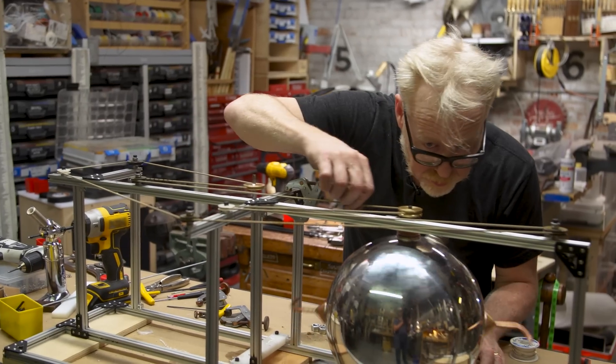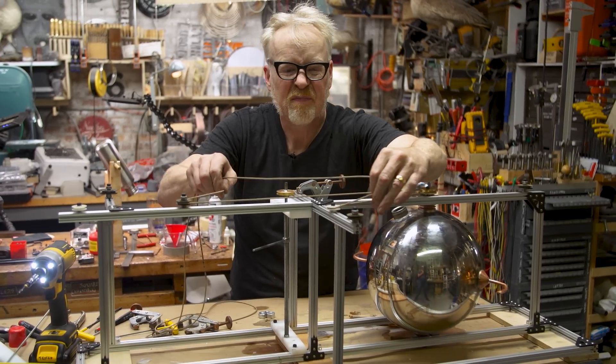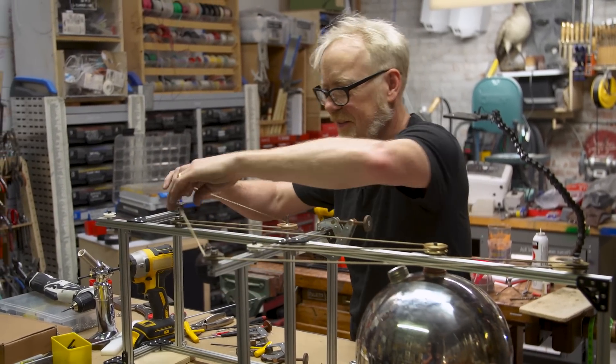And it all seemed to be going well until we started to do some testing. We got it spinning just fine, but it was very hard to get it to do any actual work. And I have to admit that yesterday at around 4 p.m. I didn't think that I had a working machine. In fact, I was pretty sure that I had a total failure of a device. This whole thing is going cattywampus.